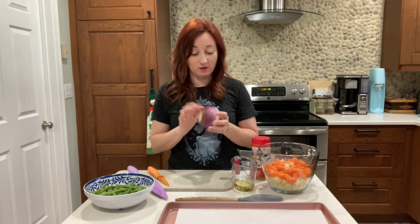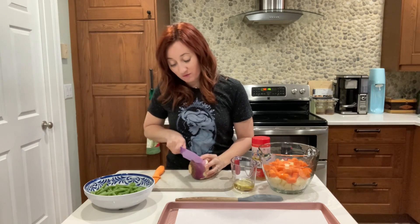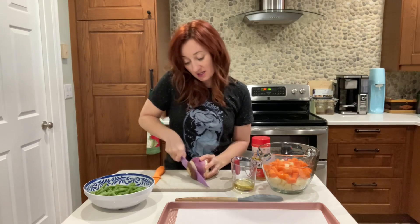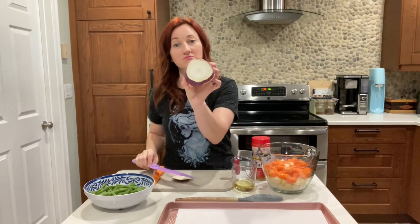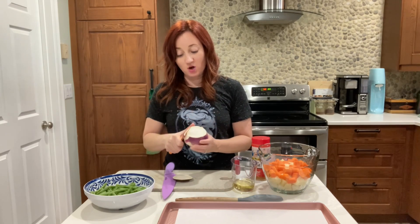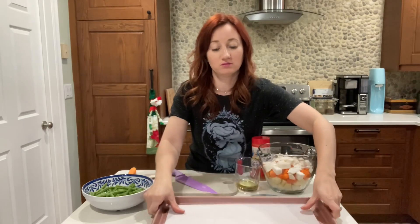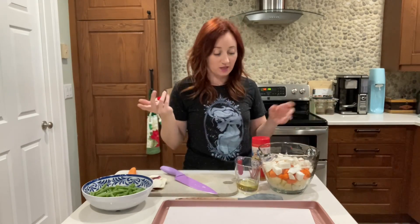Let me show you the turnip roots. They come like this, and you just want to chop them up. You can use a vegetable peeler, but they're just white inside. I like to cut off the top and then peel. If they're smaller you're fine with a peeler, but bigger ones have thick skin so it's better to use a paring knife to get more of the edge off. I have my sheet lined with parchment paper, which you don't have to do — you can go right on the pan — it's just easier for cleanup.